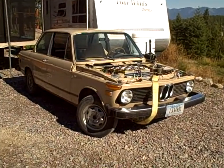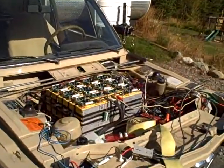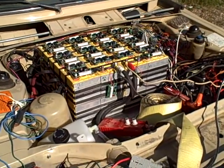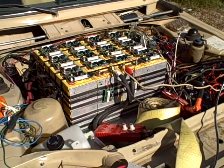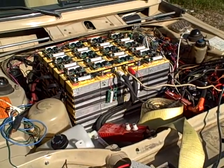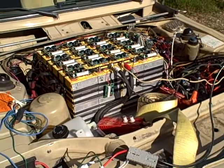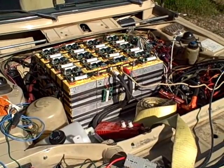Here is my 1974 BMW 2002 which I'm converting to electric. You can see here in the engine compartment the engine is no longer there — I've replaced it with batteries. I'm converting it to four-wheel drive with four motors, one motor on each wheel.